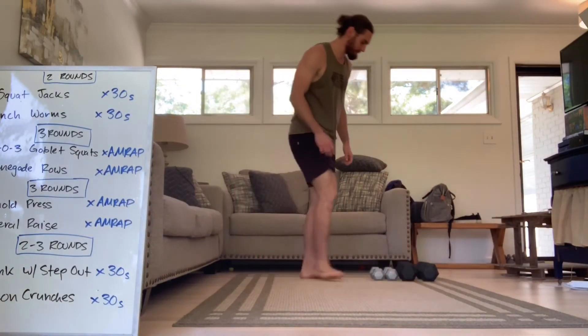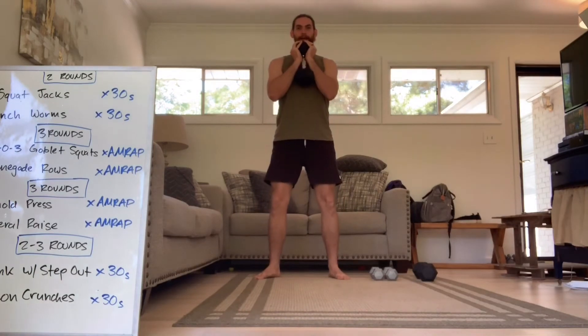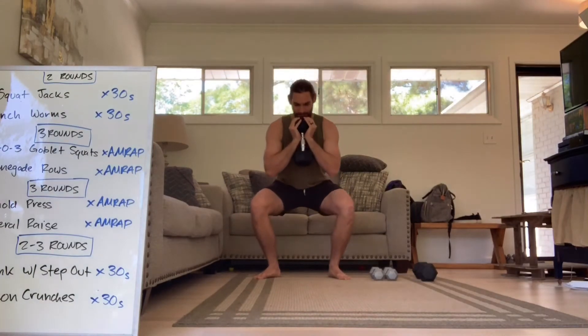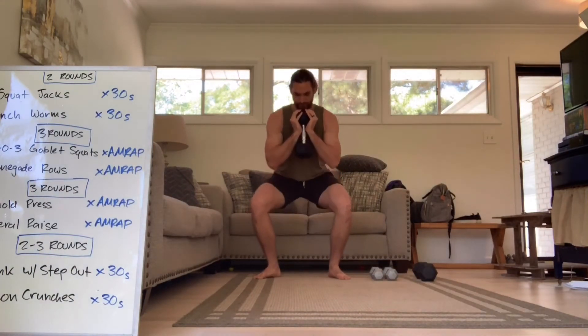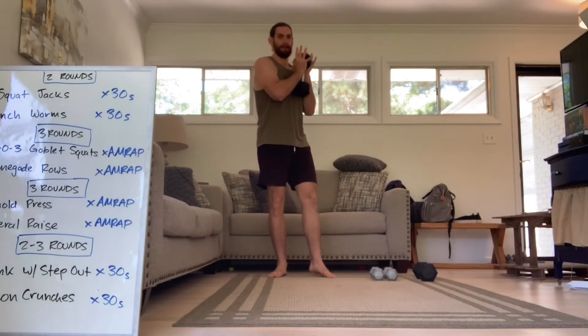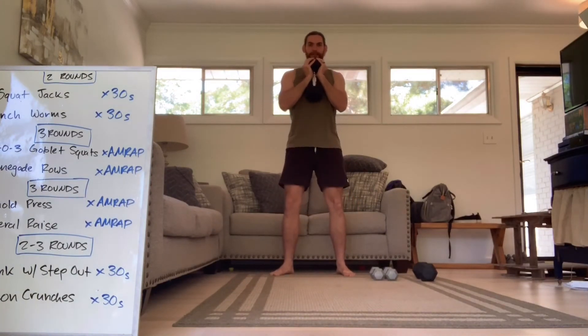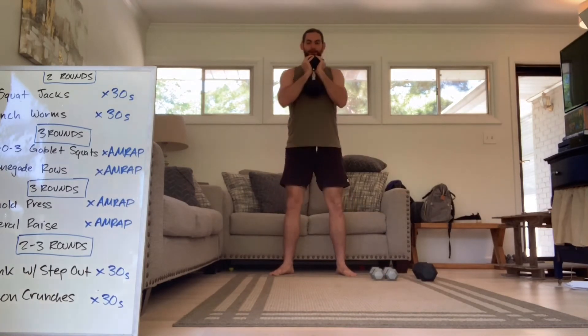We're going straight into the squats. The 303 is three seconds down, three seconds up. Count it out, be disciplined, don't speed through it. The whole point is to keep as much tension on the legs as possible and load them up. Because we don't have a ton of weight, we're going to add some tension. You can also do those through the couch to take some pressure off the knees if you're feeling it. But still try to slow it down as much as possible.